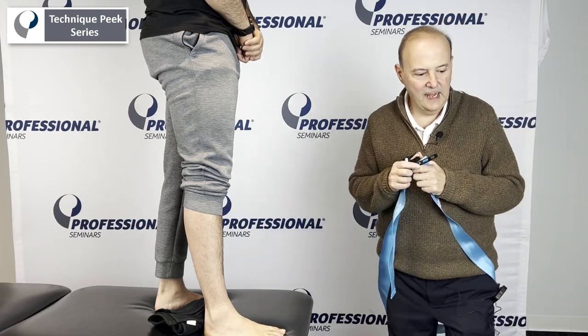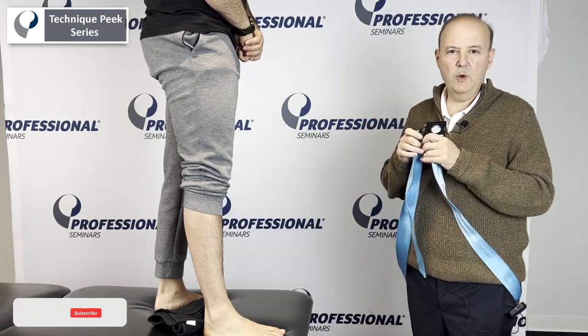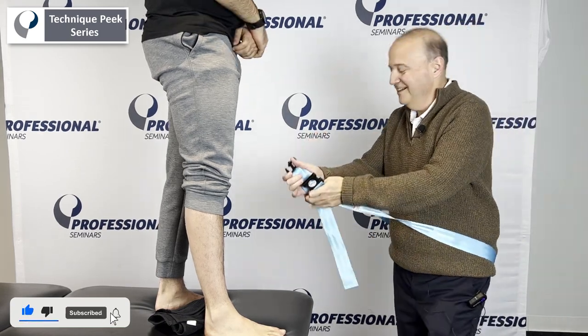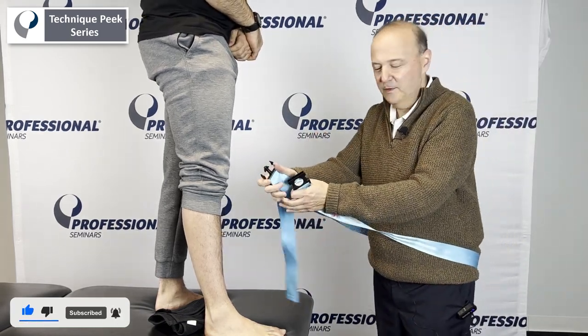Hi, it's Rob Shapiro from Technique Pig. Today we're going to do ankle dorsiflexion mobilization with movement. We have Antonio precariously standing up there, so obviously be careful with your patients.